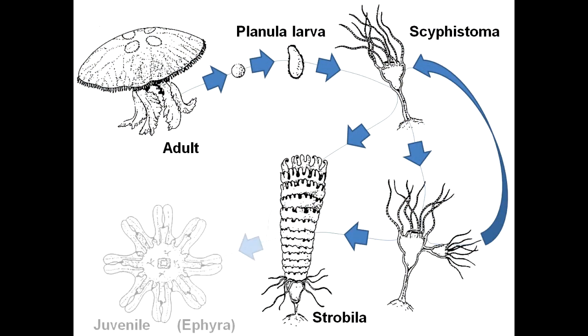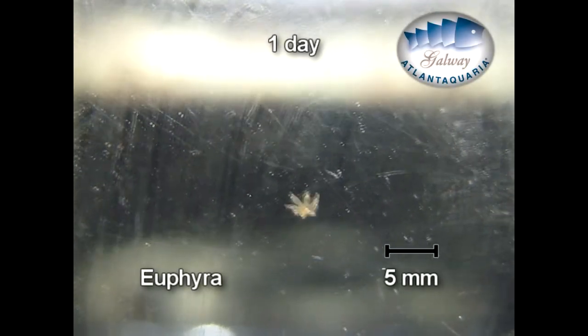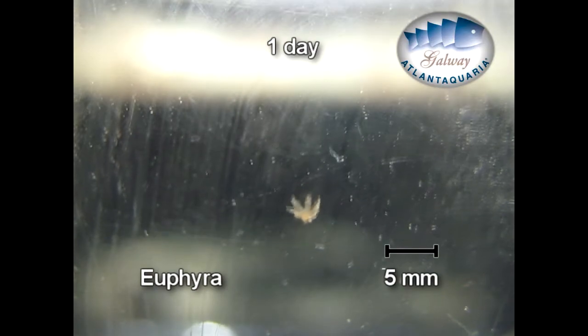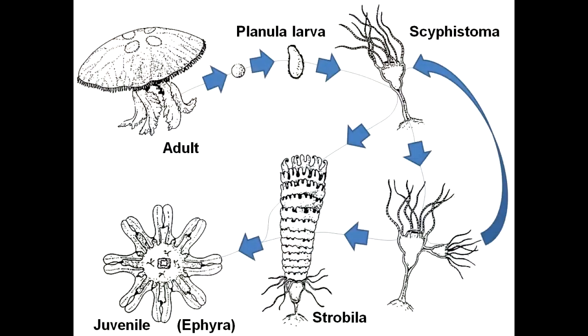At the end of some pulsing movements, jellyfish babies are released. Once free, the ephyra will develop tentacles with an aim of nourishing itself. Within a few weeks, they are adult size and continue in their reproduction cycle.